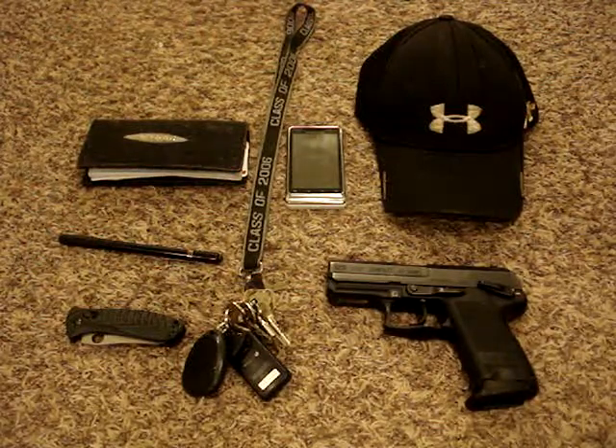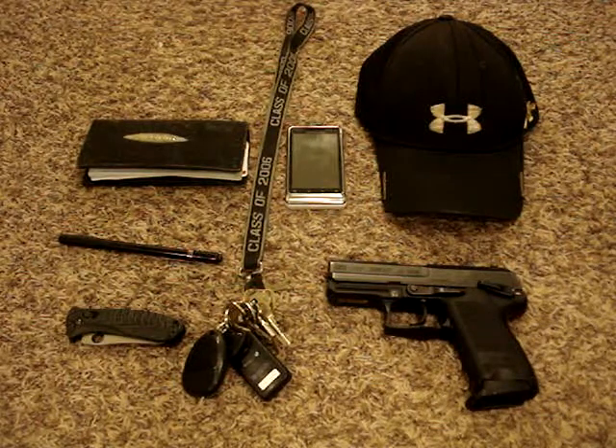Hey guys, what you're looking at is my current EDC. My philosophy with EDC items is that they all have to be rugged, and all these are.